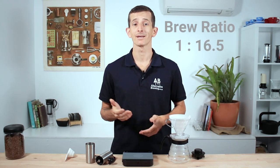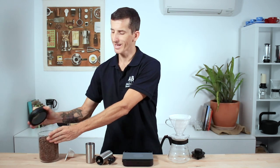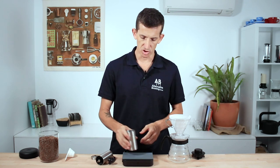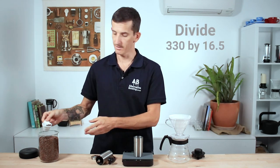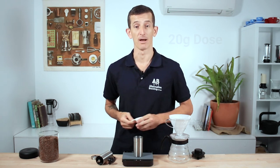Making a pour-over coffee relies mostly on using a brew ratio of how much coffee to water you're brewing with. A standard brew ratio for the V60 is 1 to 16.5. A better way of working this out is knowing how much brewed coffee you actually want to drink. For me, that's just over a mug full of coffee — 330ml. I divide that by 16.5 and I get 20g of ground coffee to use in my filter.